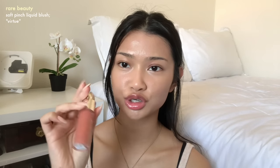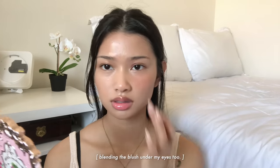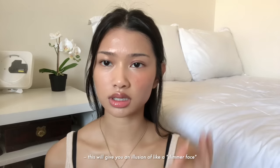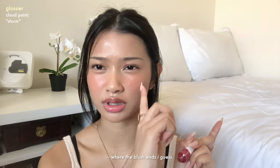I'm going to use two blushes today. This is the Rare Beauty Liquid Blush in Virtue — it's one of her new shades — and Glossier Cloud Paint in Storm. I'm actually going to mix it with the same super gel again, just to sheer it out and make it easier to blend. I'm going to place my blush in this area and then blend inwards, mainly keeping the color in the center of my face. This will give you an illusion of a slimmer face. Then I'm going to take Glossier Cloud Paint in Storm and put this where the blush ends.